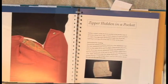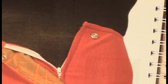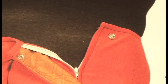Here's a neat one where a zipper is hidden in a pocket, and you could do that with absolutely any pattern. So you don't have to have the zipper showing. I love to hide it in the pocket on the side seam.